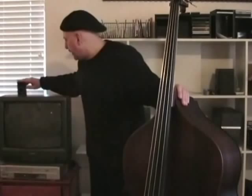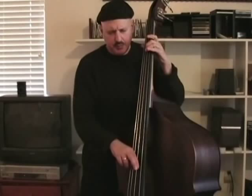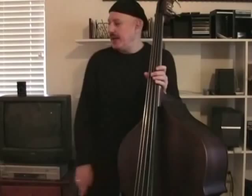We talked about putting the metronome at 40. And this is a good way to practice — doing two octaves of all your scales and try to play it with your arm.